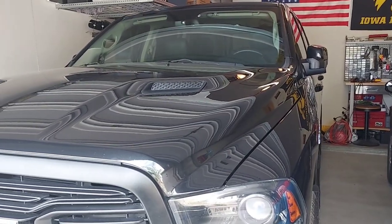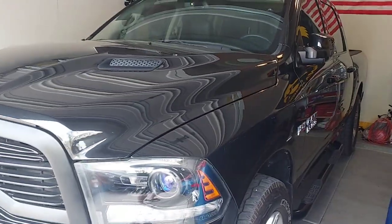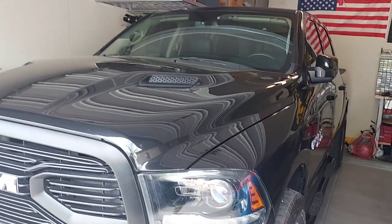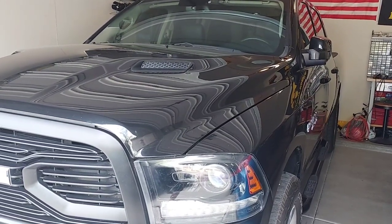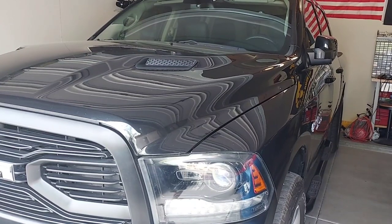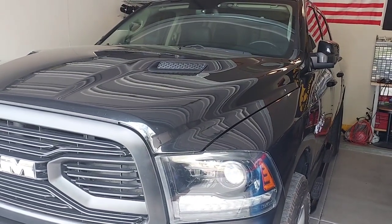This is my 2015 Ram 1500 with a 5.7 Hemi in it and we're gonna check — this is a cold start, if you want to call Arizona's 90-degree low a cold start — but we'll show the Hemi tick here. Then I'm gonna change the oil at some point to a 5w30 from the 5w20 I'm using. I even see the new ones are using 0w20, which is like water.